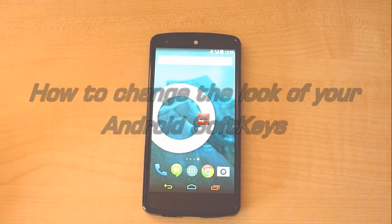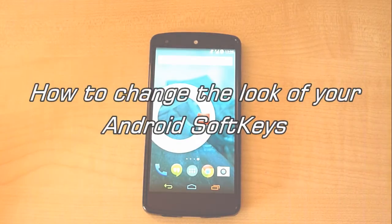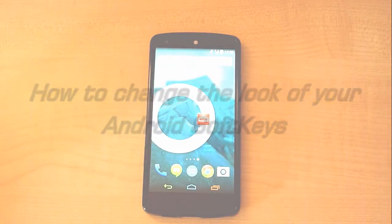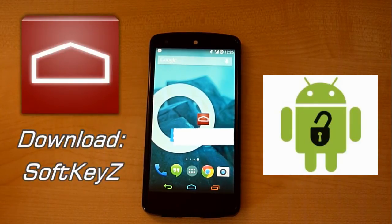Hey guys, it's Jaylasek here, and in today's video I want to show you an application I've been using recently called Softkeys. This application allows you to change the look and feel of your software navigation keys on your Android device. To use this application you will need a rooted device and you will need to buy the application. It's under two pounds in the UK, so a couple bucks in the US, so it doesn't cost much at all.